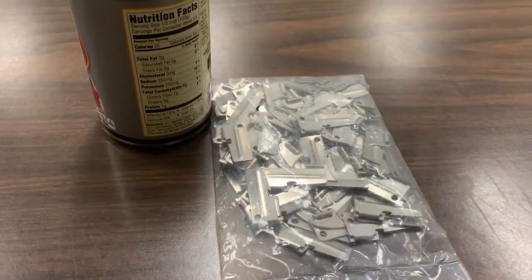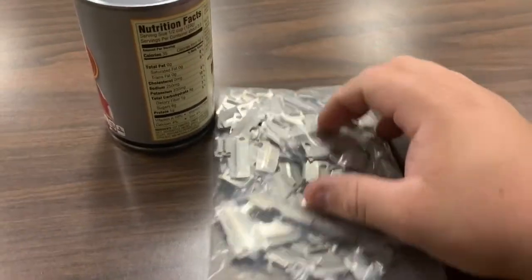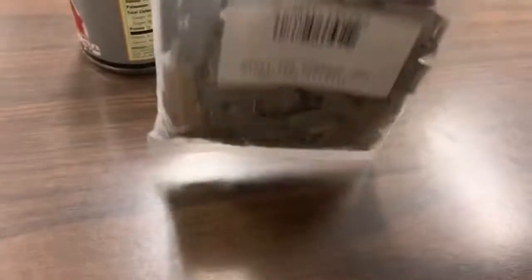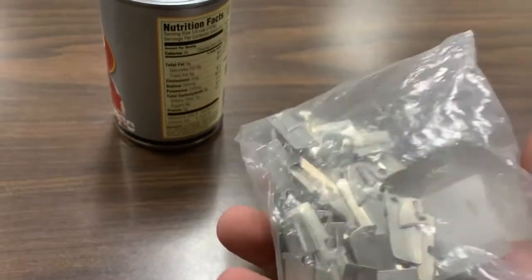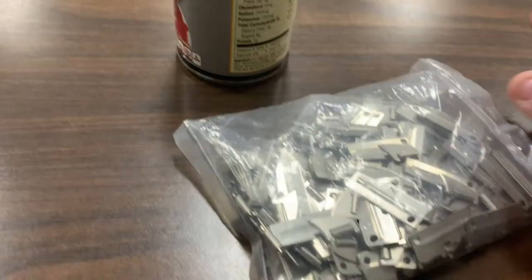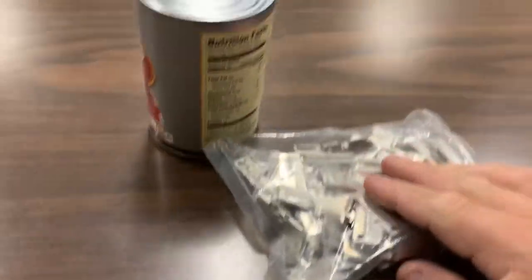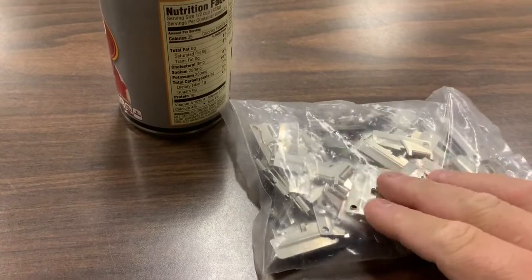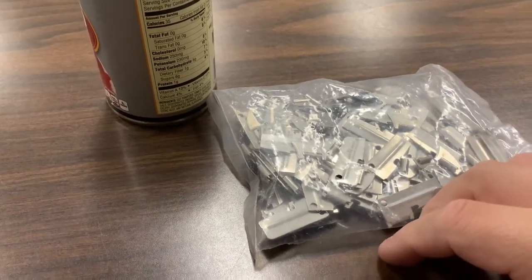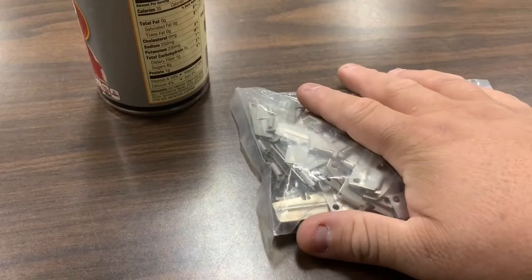I want to talk about why you need that many of them. Here's our can, and there are a hundred of these can openers in this bag. I was going to open it but it's sealed — not a zip-lock bag or anything — so I'm going to leave it like it is. In our group, a meeting or two ago we talked about the need to have more of these, and I got online and went to Sportsman's Guide.